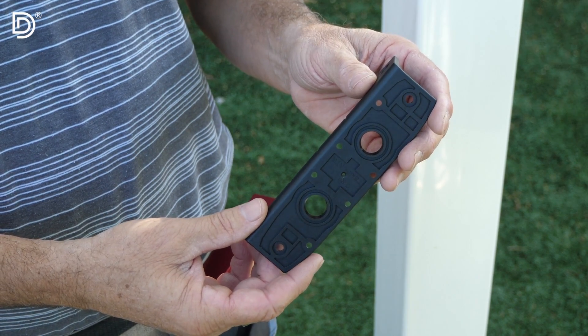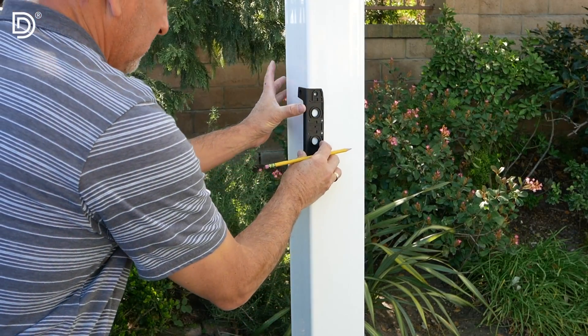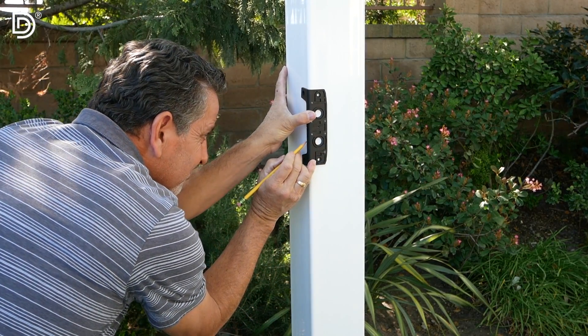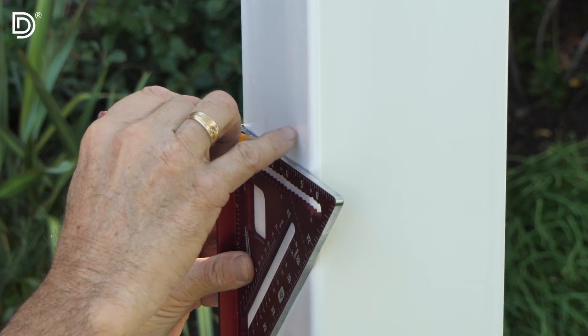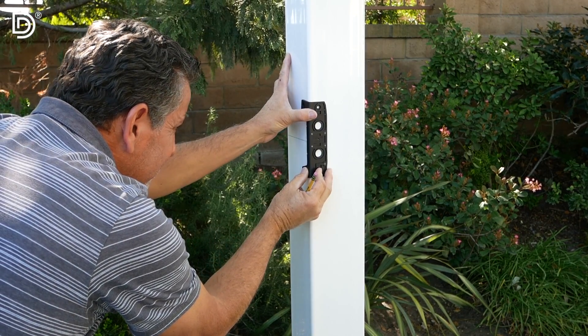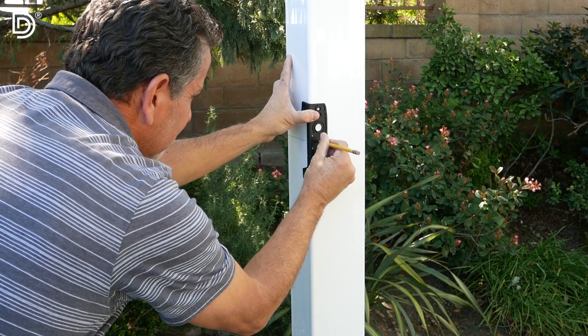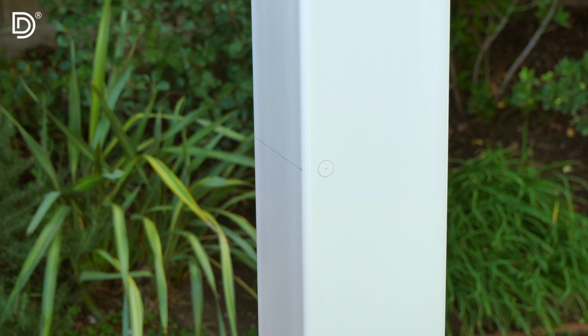For Step 2, we'll determine the position of the latch on the gate. Take the mounting bracket, the square tool, and a pencil. Use the mounting bracket as a fitting jig and determine the height of the latch on the fence post. Make a mark at the location of the bottom notch and mark inside the bottom circle on the post face. Use a square tool to draw a level line. Then slide the mounting bracket down so that the center notch aligns with the marked line, and mark that point inside the circle on the fence post, which will be 3/4 of an inch or 19 millimeters in from the outer edge.